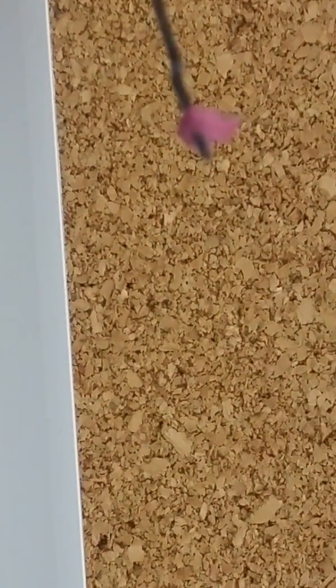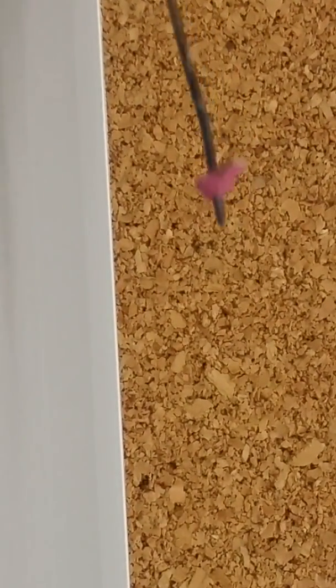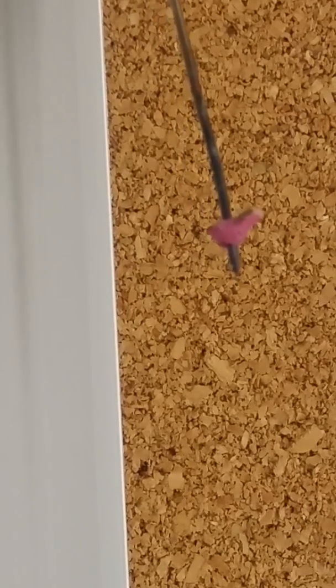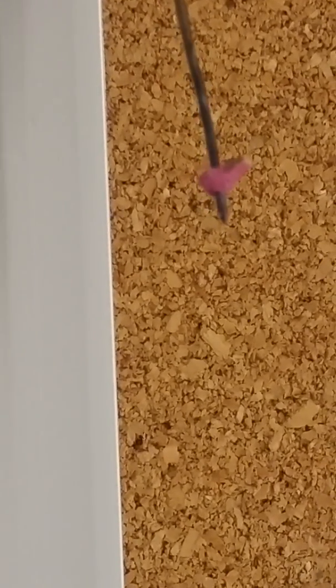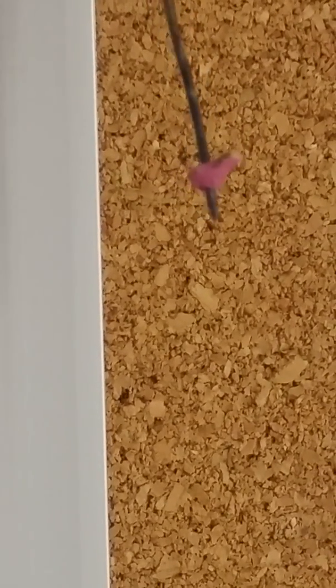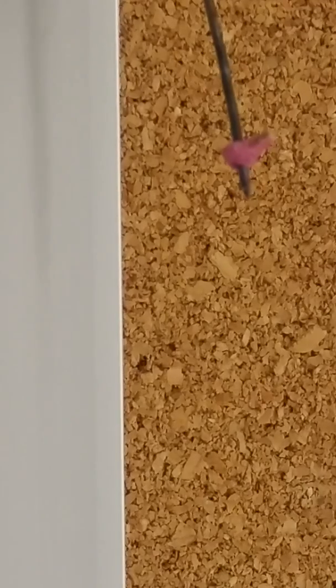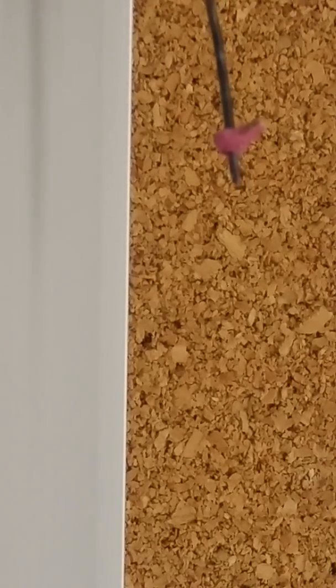When you look at the match head, try not to stab right through the red chemical — try to stab through the paper at the other end. You can see I drove the needle right through the red head of the match, not the gray piece of paper. Sometimes if you drive the needle through the match head itself, the red chemical flakes off and you don't have a match.